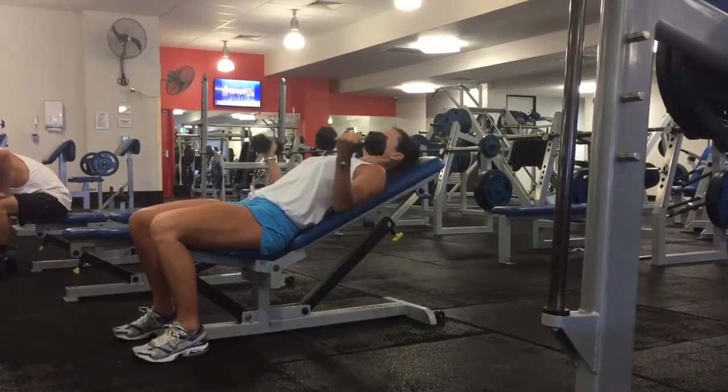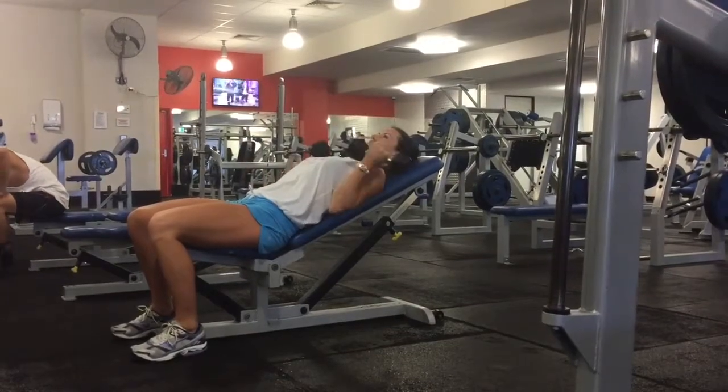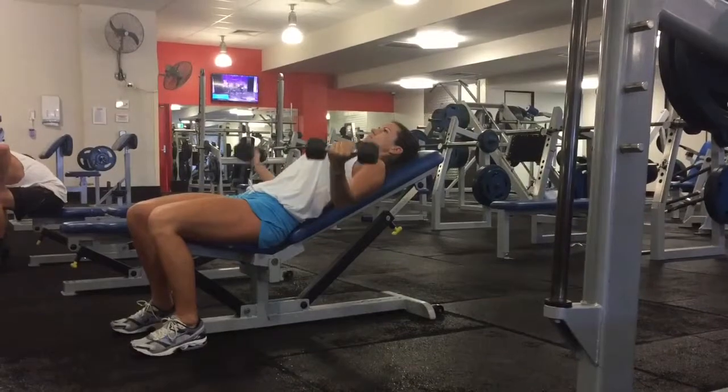Make sure you keep your head and neck in a neutral position, your shoulder blades are squeezing together on the back, your tummy is tight and your tailbone is tucked under, and your feet are flat on the floor the whole way through the exercise.